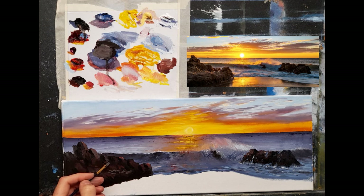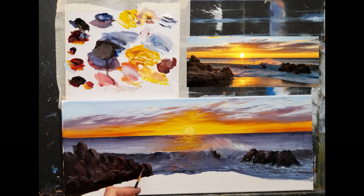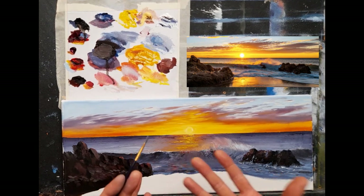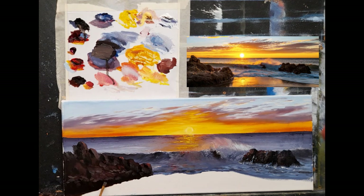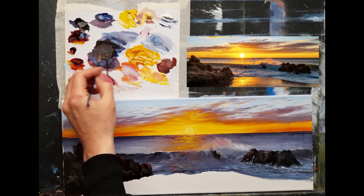I'm putting my brush very randomly here and there, because the darks will mix with all these lights eventually. When you sit back and look at all of this you're going to say 'oh look, there's a nice little rock there.' It's amazing - when you sit back it really comes to life, because when you're up close all the time you can't really see the far-away perspective. Sit back every now and then and look - it makes more sense and it really does help.